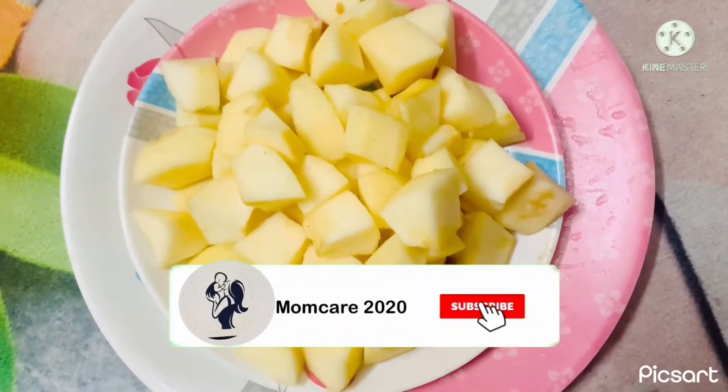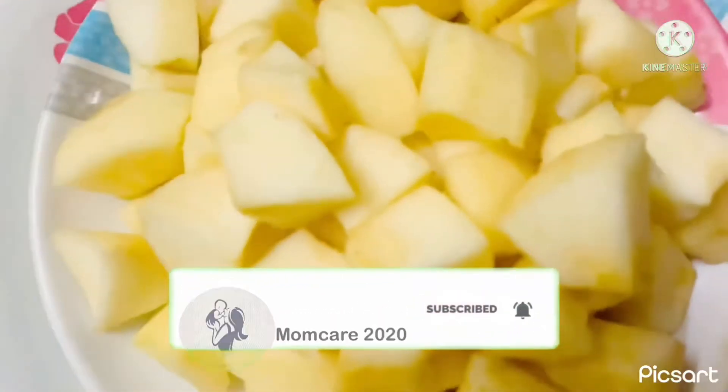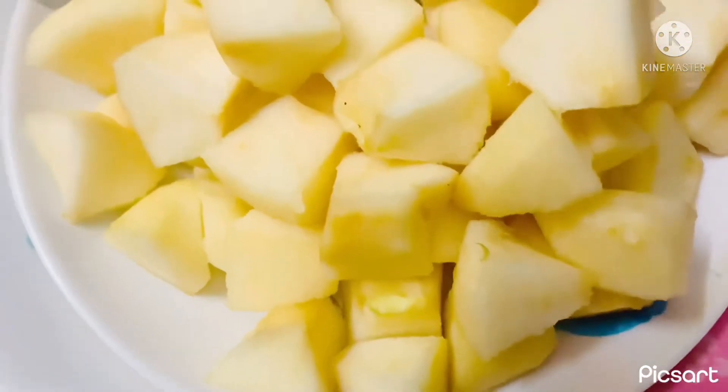Hi guys! Welcome back to MomCat 2020. Today I am going to show you how to make apple juice.